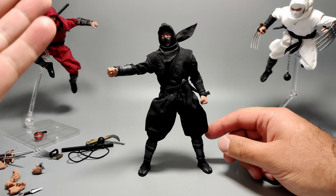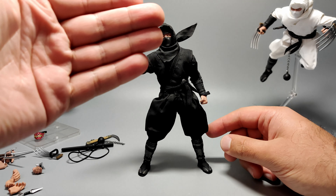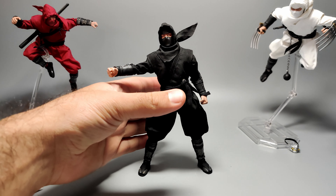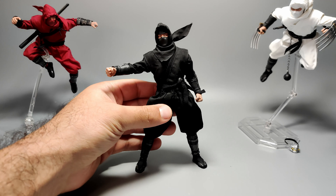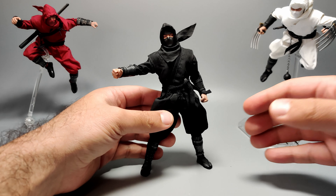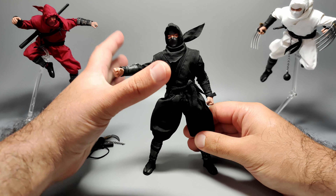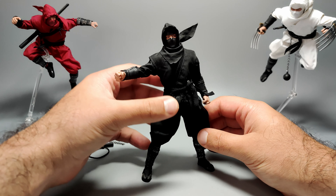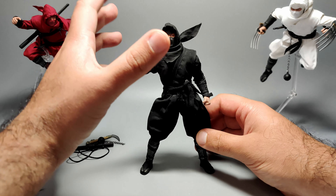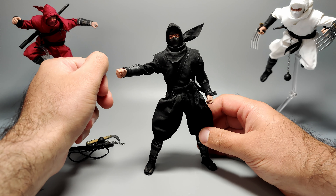Of course with the white one, make sure you clean your hands before handling it. Even after handling just these three, wash your hands because it's a plain white outfit. I feel like mine's already turning yellow and I've only spent an hour or two with it. So it's something to keep in mind. I really like the way all three figures look.